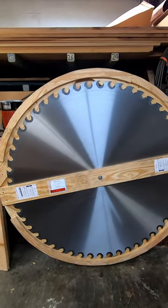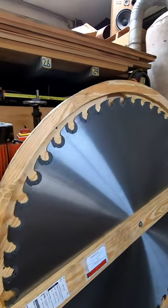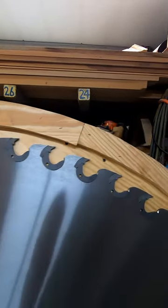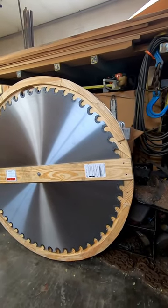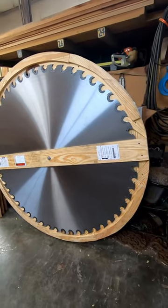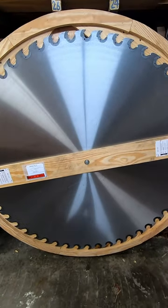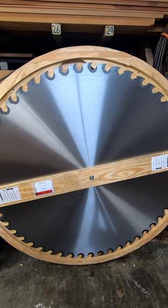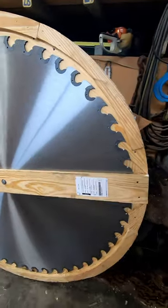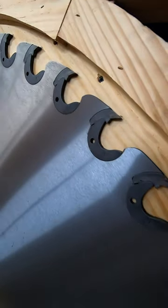There it is, our BH Payne brand new saw blade — she's a beauty. It's got Simon's Dominator saw bits in it. It's a 56-inch F pattern saw, and we will be getting it on the mill hopefully sometime this week. We'll give you more video on mounting this saw blade. All nice sharp bits, brand new shanks — everything is brand spanking new.